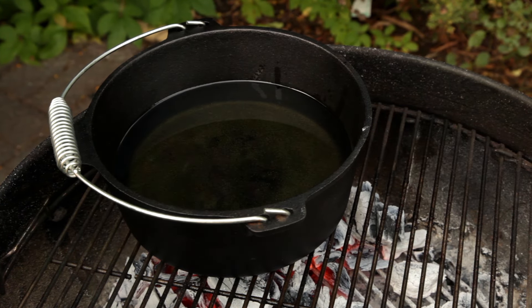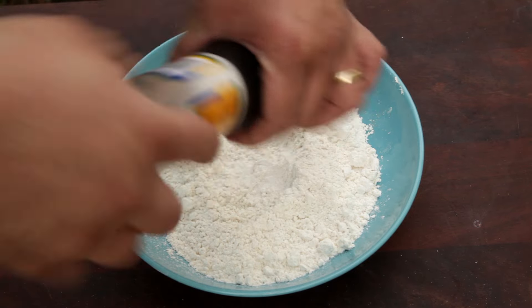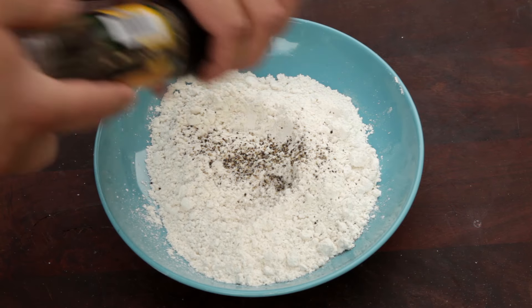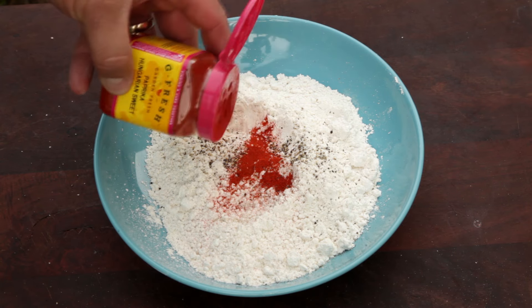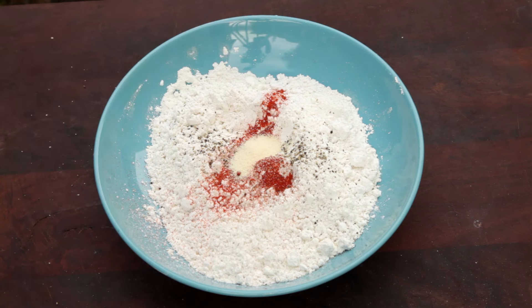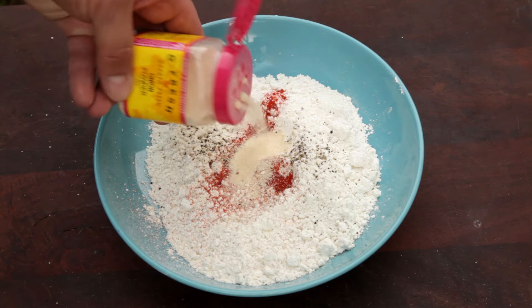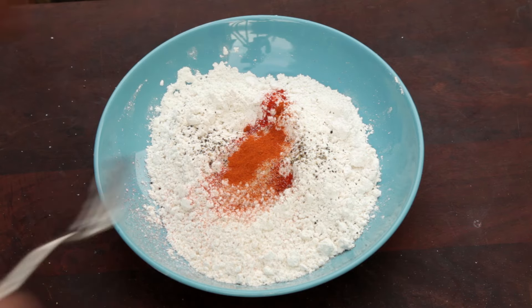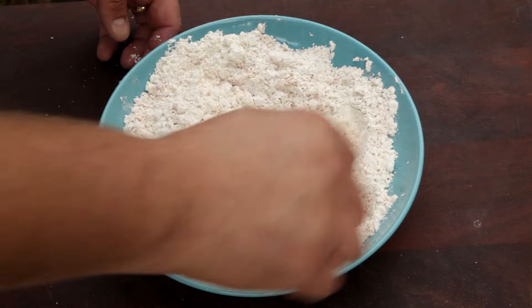Next we're going to make the breading. I'm using all-purpose gluten-free flour, but any all-purpose flour will do the job. Season the flour with salt and pepper, then half a tablespoon of sweet paprika, half a tablespoon of garlic powder, half a tablespoon of onion powder, and finally a tablespoon of cayenne pepper. Mix the seasoning through the flour.